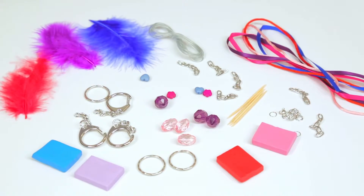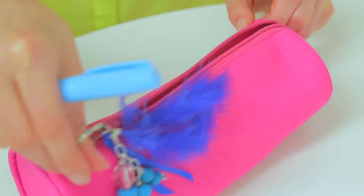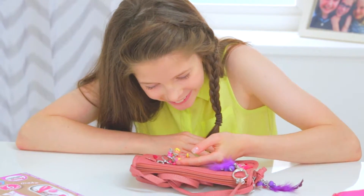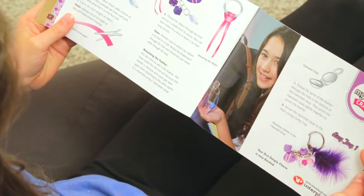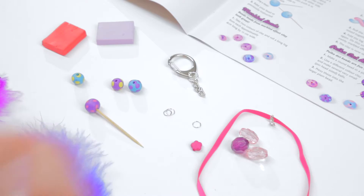Developed by a professional jewellery designer and using only top quality components, you can create six fabulous keyrings and bag tags. Step by step instructions will show you how fun and easy it is to make gorgeous accessories for you and your friends.